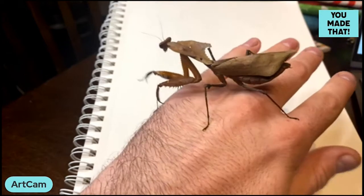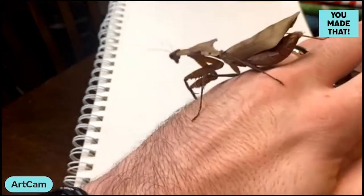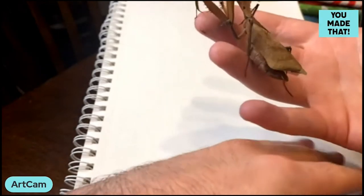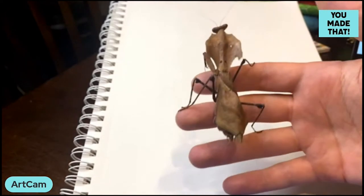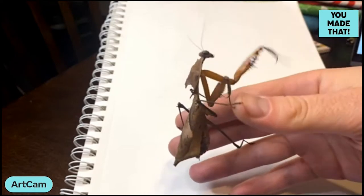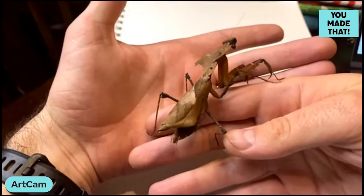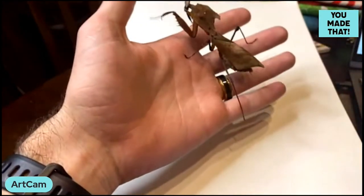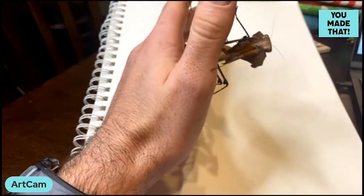Mantises are probably one of the things I draw the most. I do a lot of fantasy art and animal art, but when I don't know what to draw, it usually comes down to either a dragon or a mantis — and we're doing a mantis today. As for a dragon, it's a lot harder to have one on hand, and paper is flammable, so there are a lot of hazards with that.